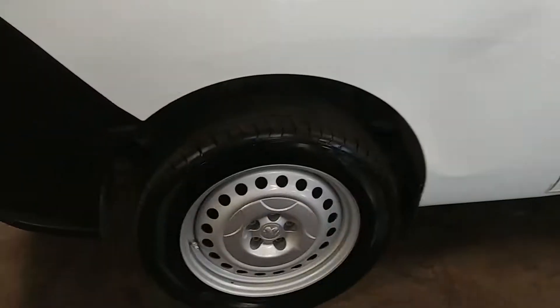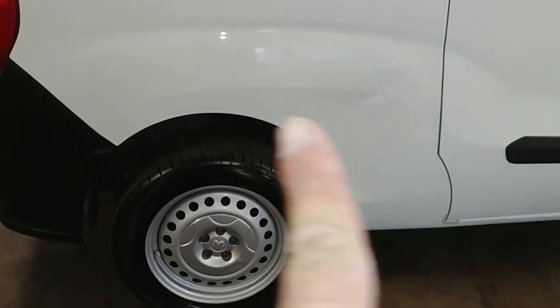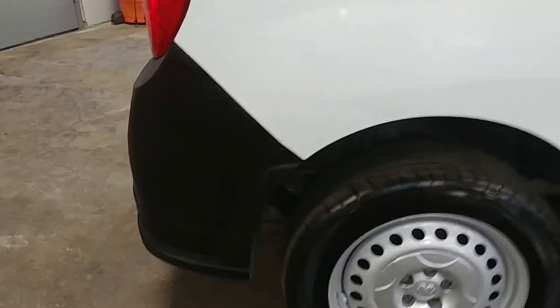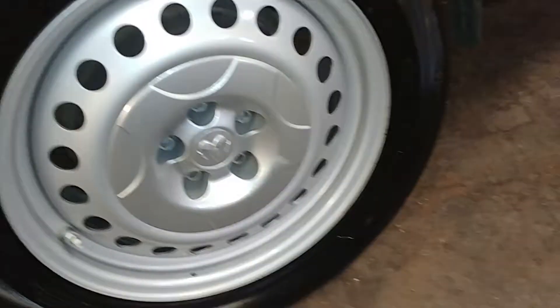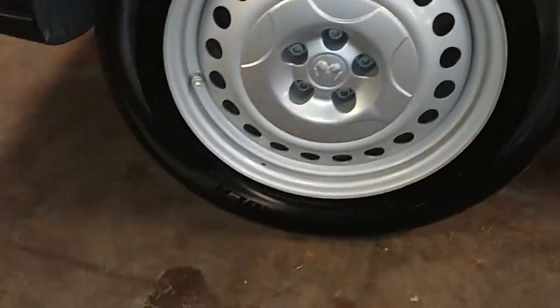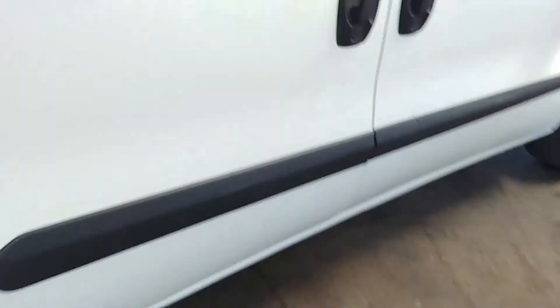This rear quarter panel does have a dent, ten or more inches - it runs the entire length right there. As you can see, it goes from here to here, and there's some scuffing on this rear bumper. Your rear passenger steel wheel and tire - that's under 7, actually 6/32nds on this one. This door looks pretty good.